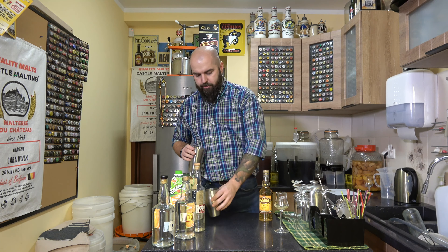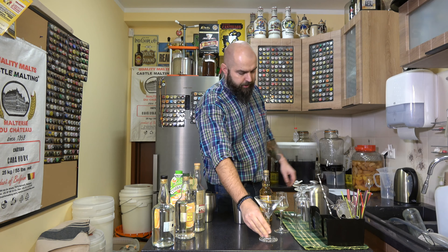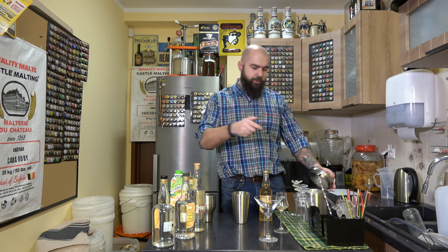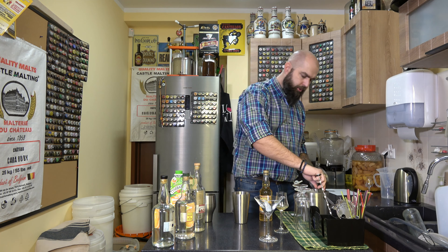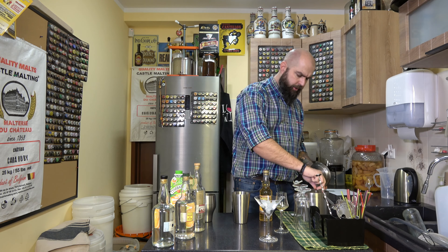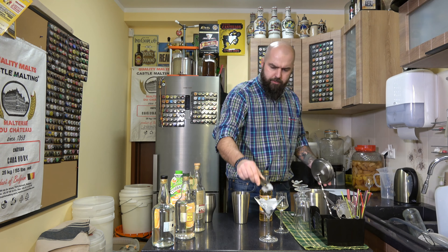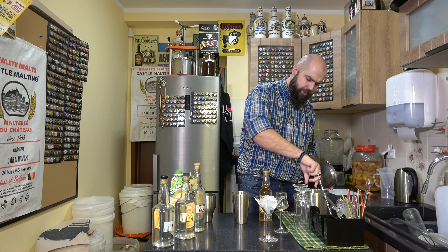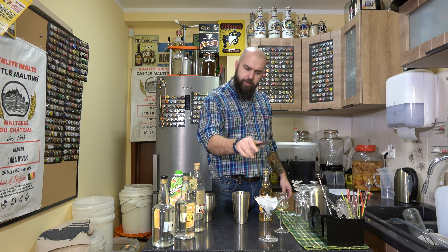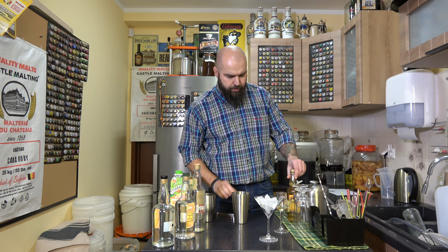Do dwóch pierwszych drinków będzie potrzebny shaker. Do pierwszego - kieliszek koktajlowy. Kieliszka dzisiaj nie schłodziłem w zamrażalniku, dlatego schłodzę go lodem - kilka kostek lodu do kieliszka, żeby go po prostu schłodzić. Szybciej w zamrażalniku jest, więc jak macie miejsce na szkło w zamrażalniku - lepiej do zamrażalnika. Jeżeli nie ma, wrzucamy kostki lodu i akurat w czasie przygotowania drinka kieliszek nam się schłodzi.